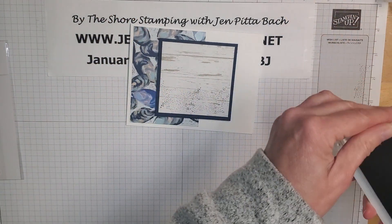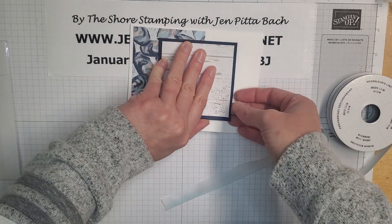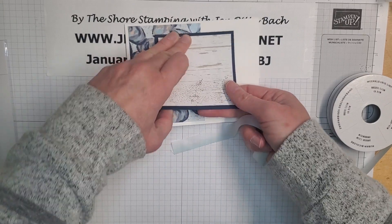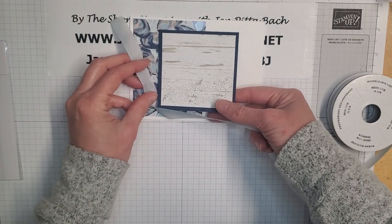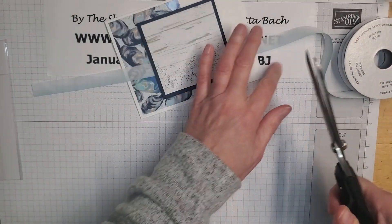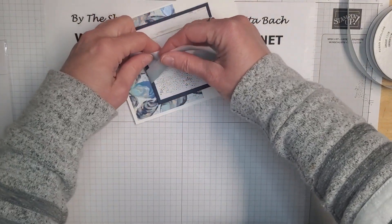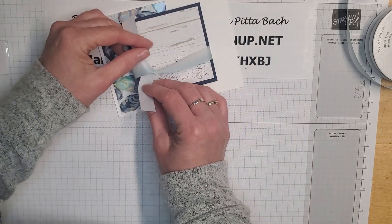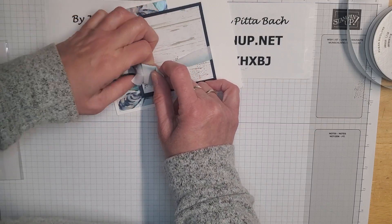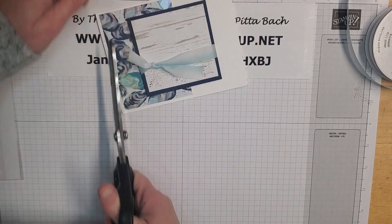That looks a little odd at the moment but don't worry — we'll fix it. I'm going to slip this ribbon under the panel and wrap it around, then tie a little knot off to one side. I'll trim it down once it's tied.